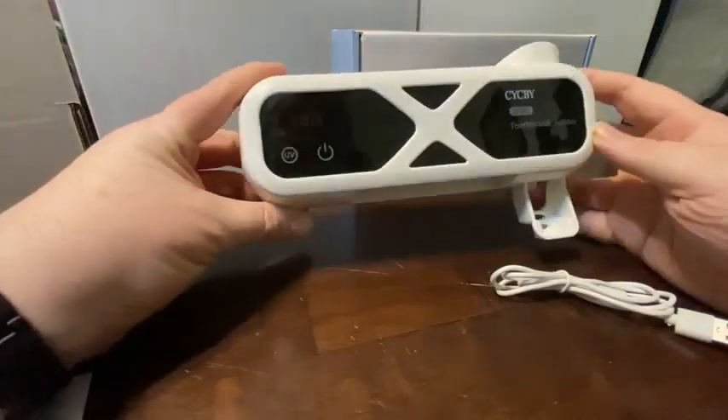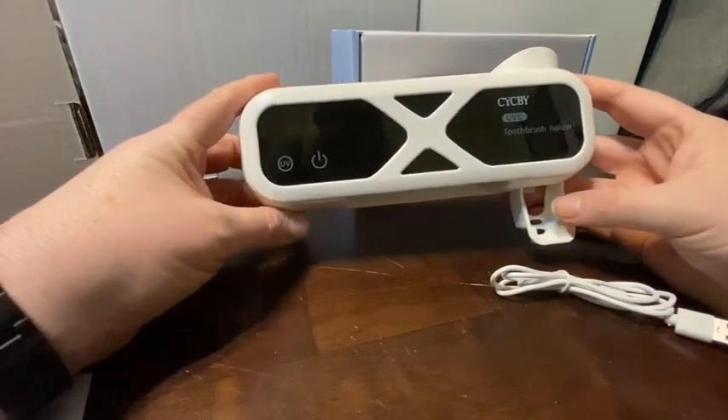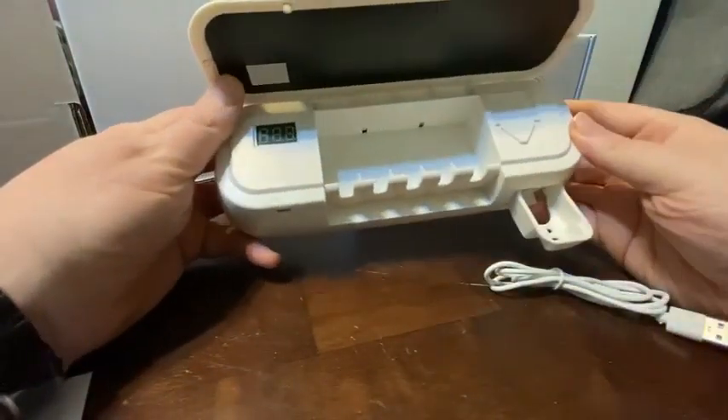This is a cool new thing I got. It is a toothbrush holder and sterilizer. It's got spaces for five toothbrushes, so the whole family's covered.